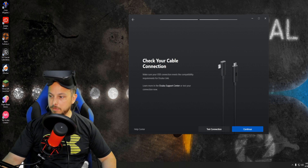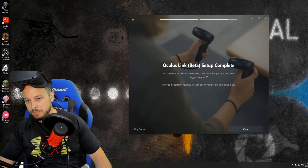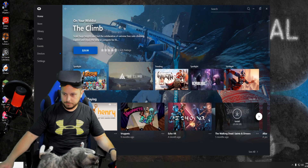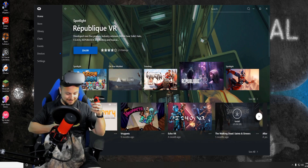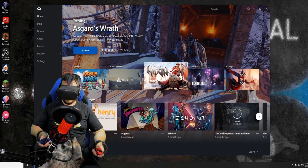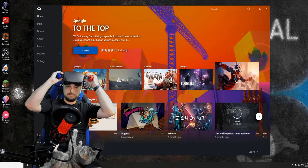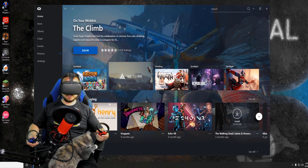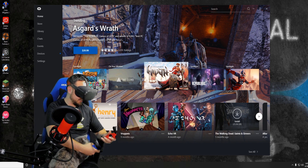Continuing the setup — check your cable connection, make sure it's compatible, continue. Download Oculus Link beta — setup complete. You can now access Rift apps by enabling Oculus Link beta when your Quest is plugged into your PC. Move to the center of your play area and put on your headset. Going through guardian setup — creating a new guardian, making sure the controllers touch the floor. Now we should be able to access any of our usual Rift apps with our Link cable.